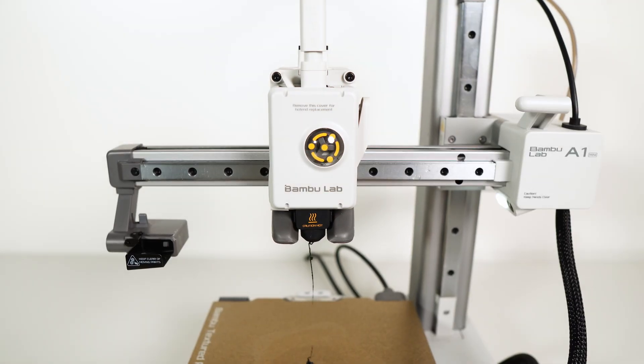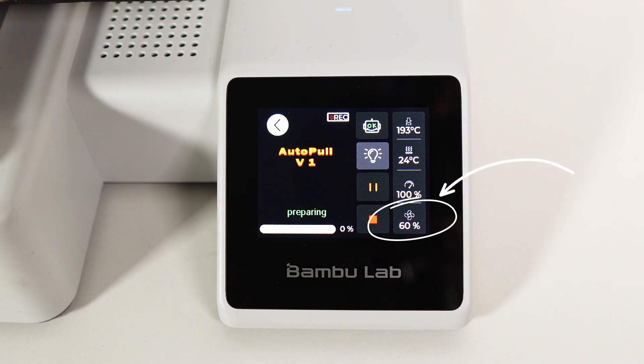Step 4 is to lean back and watch the magic happen — or do something more productive. The printer pushes out the old filament with the cleaning filament, which should turn translucent. Once that's done, the hot end heating shuts off while cleaning filament continues to extrude, ensuring a solid bond for the pulling process. Fans then cool the nozzle and extruder down quickly.